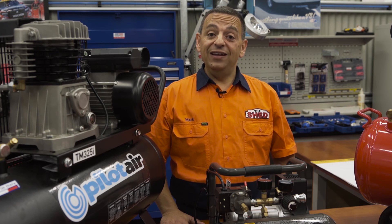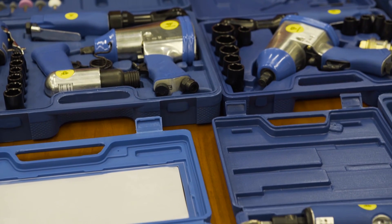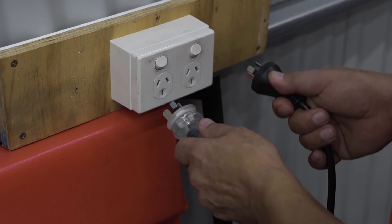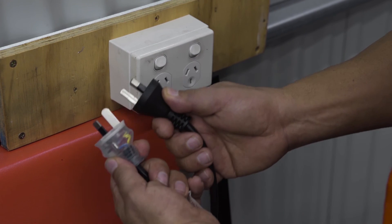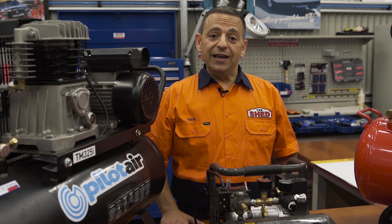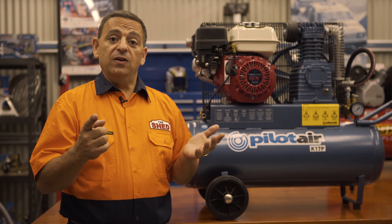To wrap up, when selecting the right compressor there are three key points to consider. First, air tools — it's very important to know your air tool consumption to match the right compressor. Second, power supply — having the correct power outlet, either 10-amp or 15-amp. Third, the air receiver — the bigger the tank, the longer the air supply you'll have. Once you've found the right compressor, we need to install it, so in our next video we'll show you how.